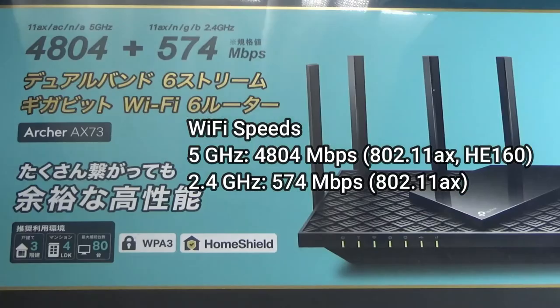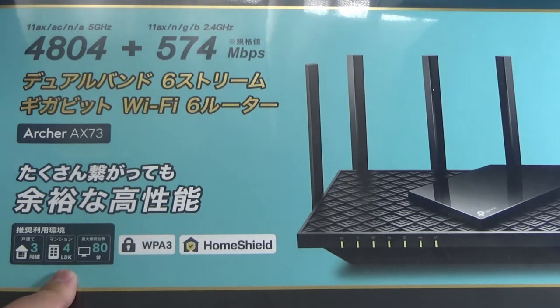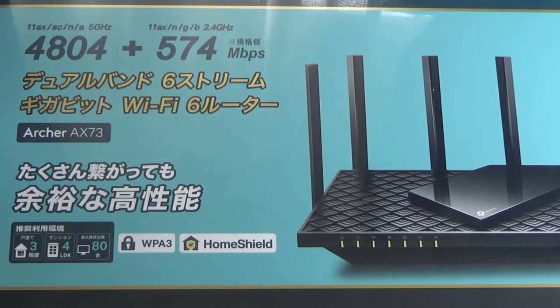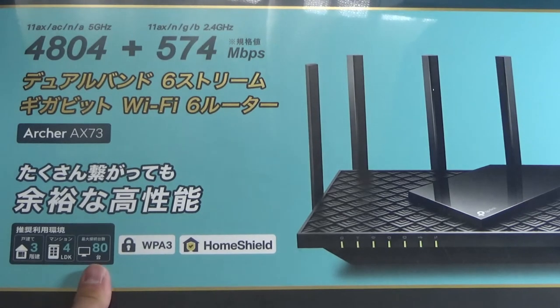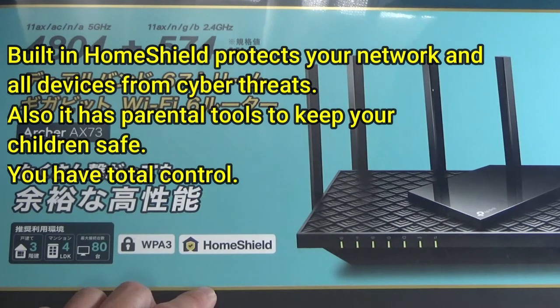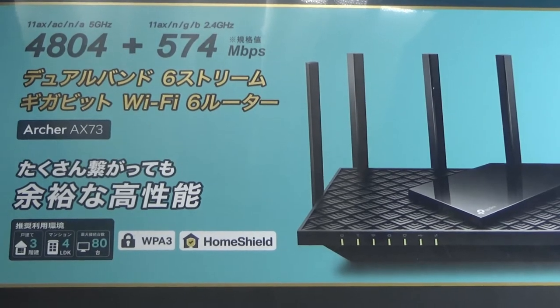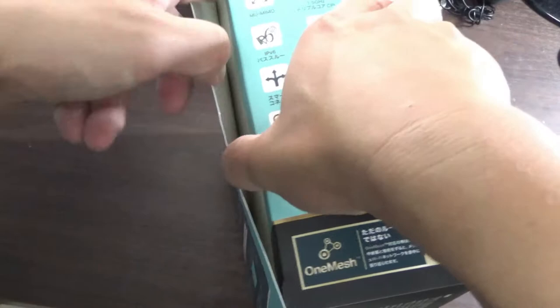Let's open it. This router claims it will connect to the internet at fast speeds. If you live in a three-story house, you won't have any problems. If you live in a condo or a four LDK apartment — like a three-bedroom apartment — you won't have any problems. You can connect up to 80 smartphones or tablets to this device. It has a super smart Wi-Fi 6 CPU built in. I'm going to do a speed test before and after.